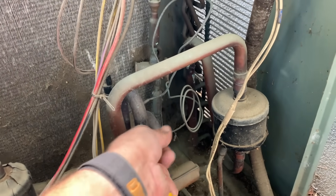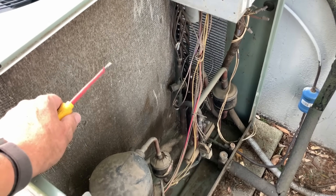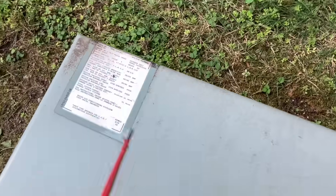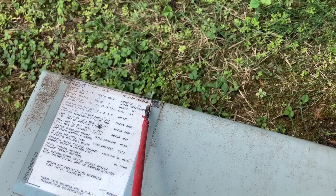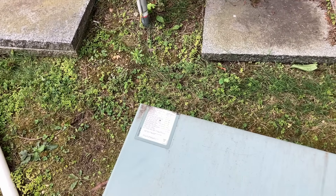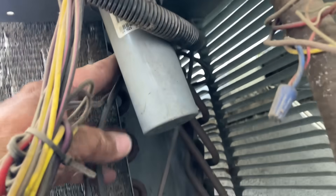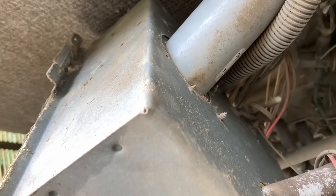The 410A system — this is not an R22 system, but 410A is not cheap. Still got to fix the leak. What year is the system from? 2008 — so that makes her 17 or 18 years old. Time to go. Where the heck is this leak? You can hear it. Got to be one of the capillary tubes. Right there — there's your leak, rubbing against the metal box.